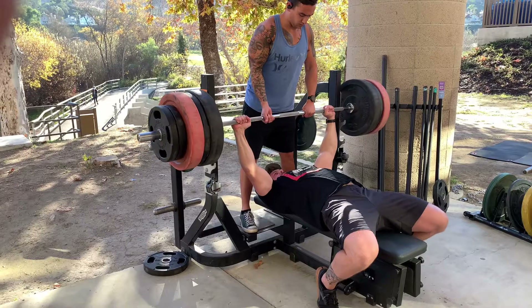I squatted 425, minus 30% gives a working weight of 297. But I'm actually going to be working with 315, because I know I can get 315 for eight reps. So I'm going to start there and try to build that up.